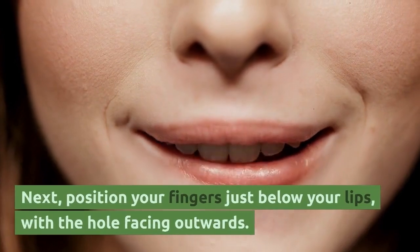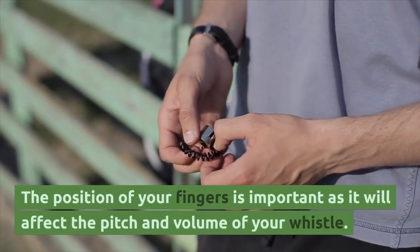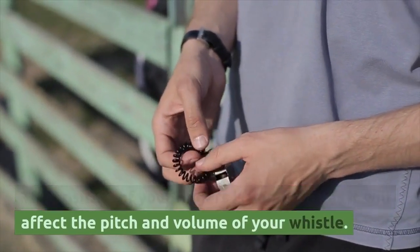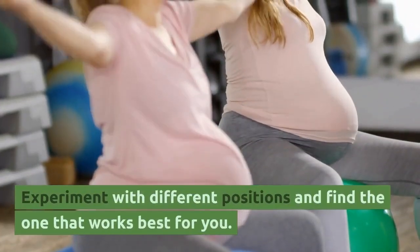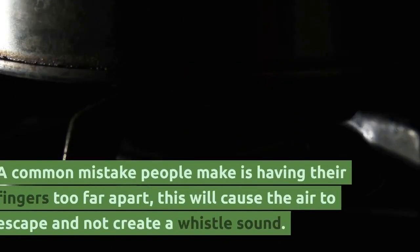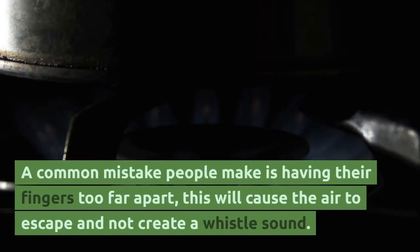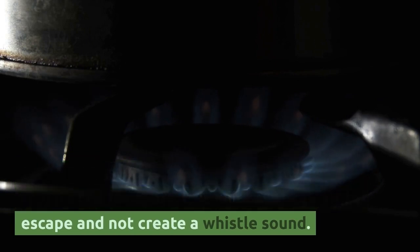Next, position your fingers just below your lips, with the hole facing outwards. The position of your fingers is important as it will affect the pitch and volume of your whistle. Experiment with different positions and find the one that works best for you. A common mistake people make is having their fingers too far apart — this will cause the air to escape and not create a whistle sound.